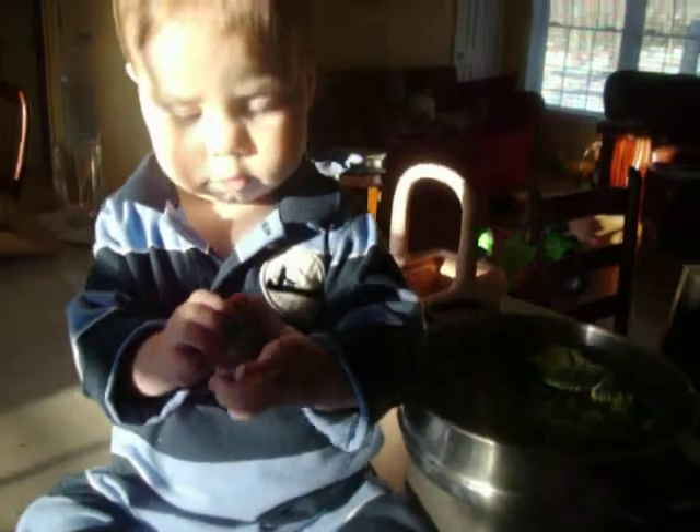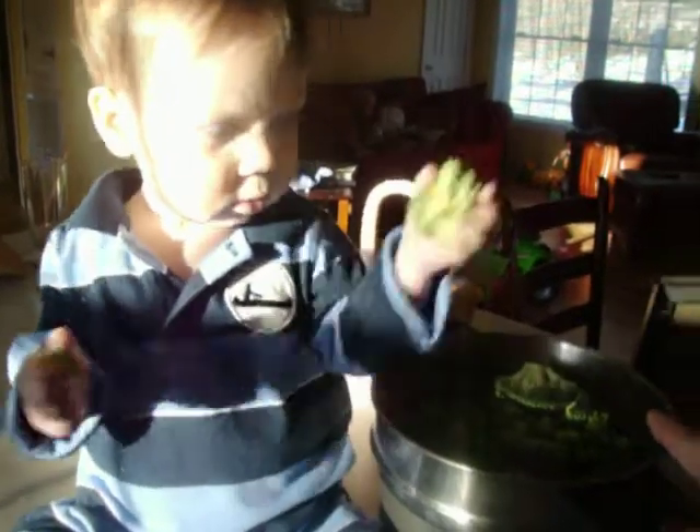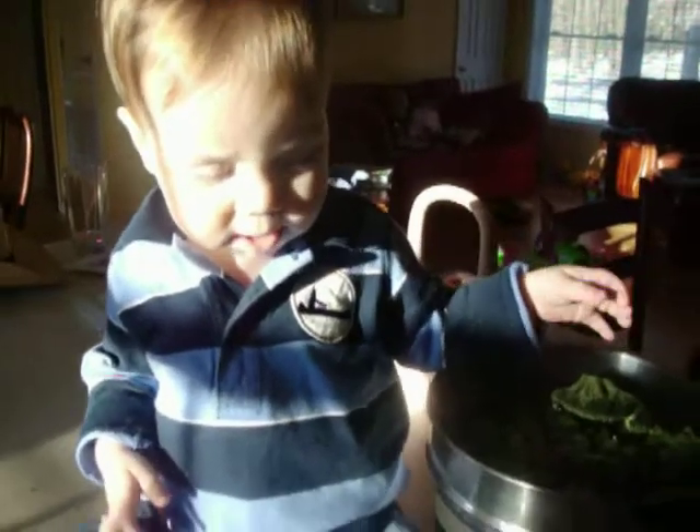Okay, do it again. That's right. Well, not in the butter dish — in the pot, buddy. Here. Okay, put it in the pot. Yay!